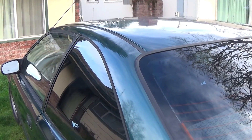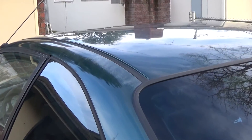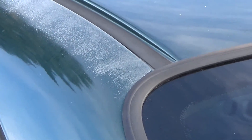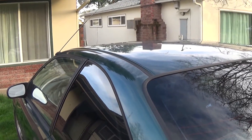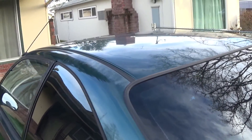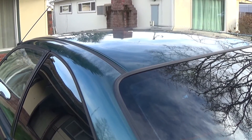Hey, just wanted to make an update — this is the next day, and you can see that the oxidation pretty much all returned. That gives this product a pretty big fail. It looked good right after I did it, but the next day it's pretty much the same oxidation level as before I even started. So that product does not work.